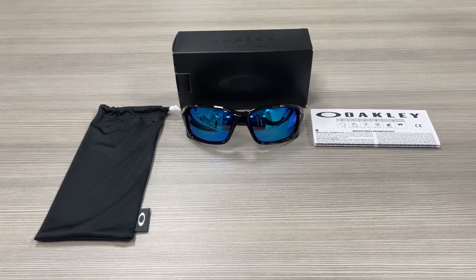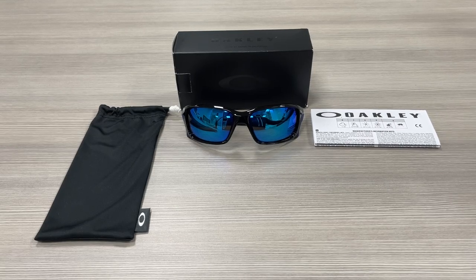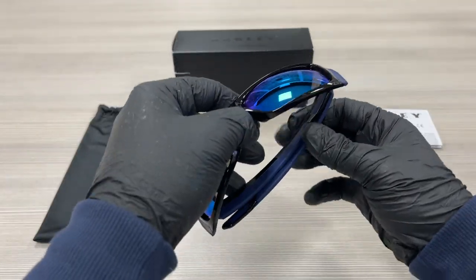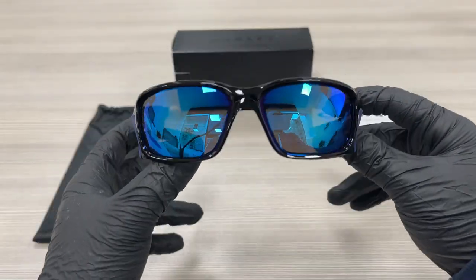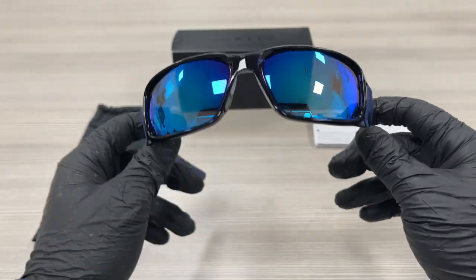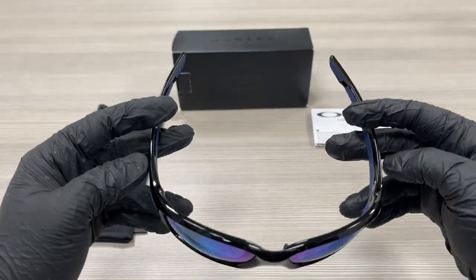Hello everyone, my name is EffieWithdrawIt.com. We'll be taking a look at this Oakley model Straight Link 009331 in color code 04. It's a polished black color frame. The style of the frame is rectangle.